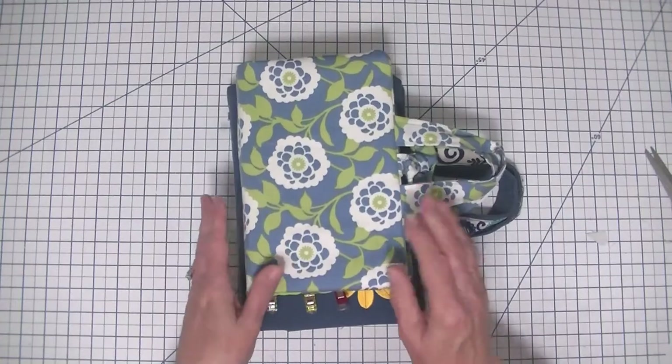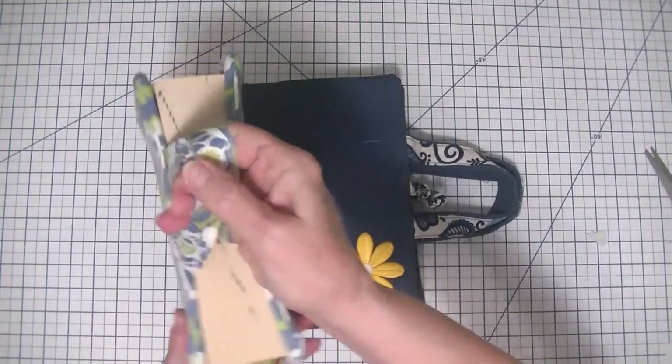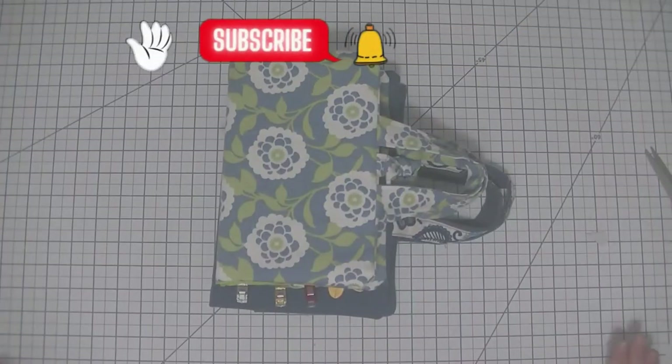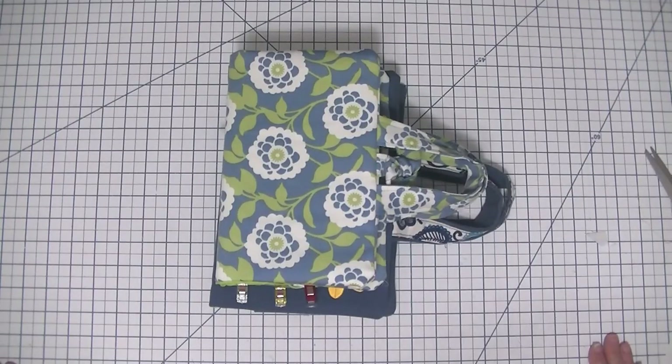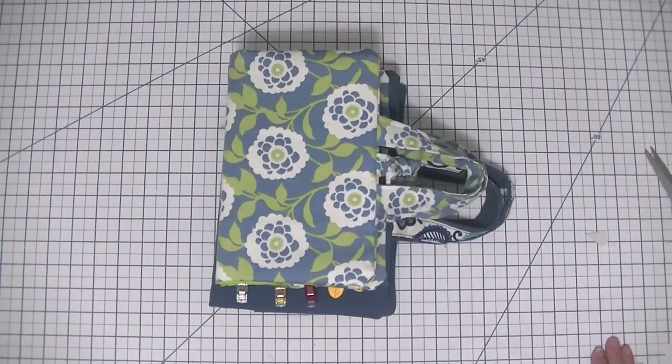That is it for today — we have made our Bible cover and it came out terrific. Anybody can make this project; it is super simple. I urge you to give it a try, and if you enjoyed it give me a thumbs up, subscribe to my channel, and ding that bell for notifications. Head over to www.SewVeryCrafty.com for more sewing and crafting tutorials. I hope you enjoyed this project and I will see you all next time. Bye!